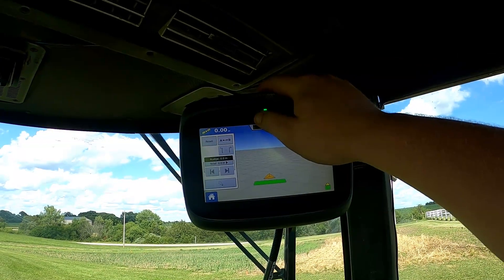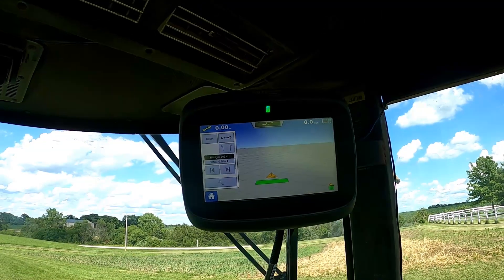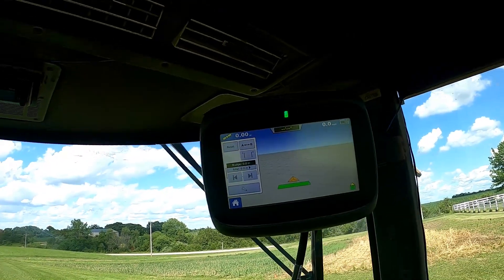After we start to turn back around, it will come up with a pattern for us. You'll see the light bar up here dance around, which tells you where you're at, and it will also give you a correction error heading and map where you've been.